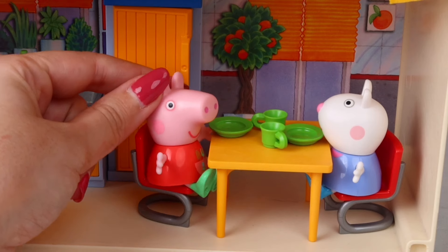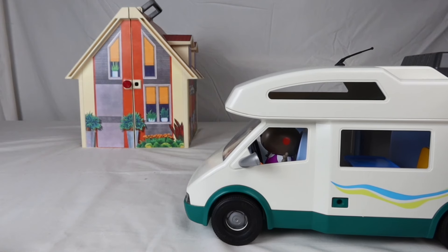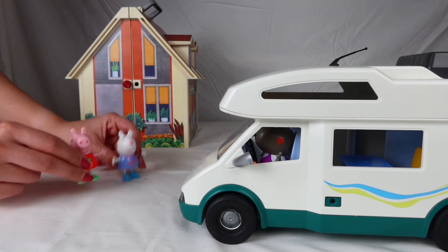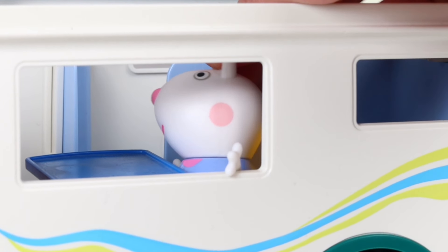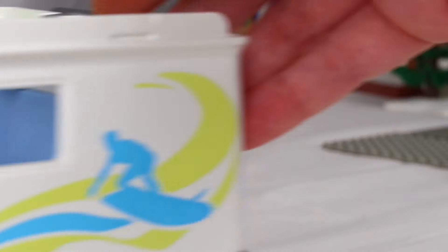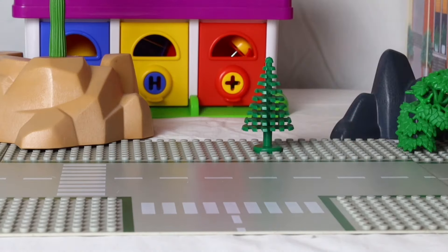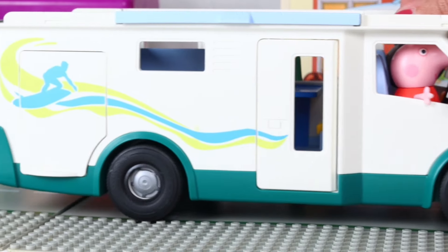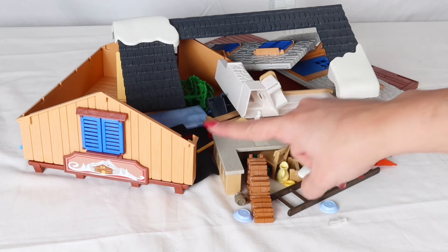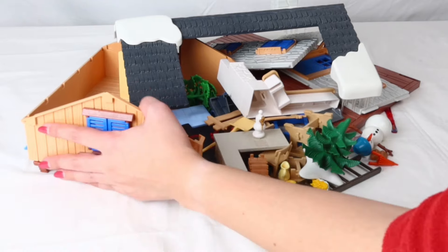Look, Danny has arrived in the caravan. You must be Danny. Let's go! Come on, this caravan is very complete — it has beds, a kitchen, and even a shower. Come on, girls, hurry up! I can't wait to get to the snow. Oh no, they're already on their way and we still don't have the snow house ready. Let's build it quickly before they arrive!